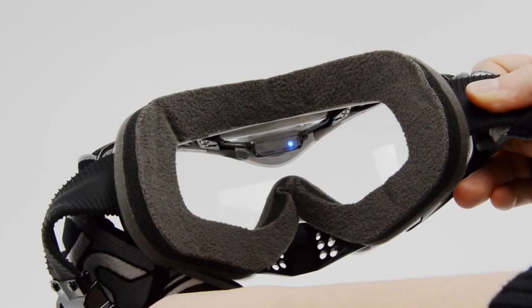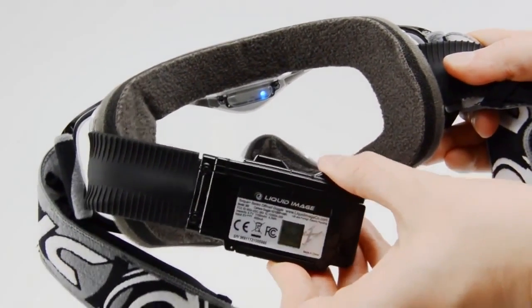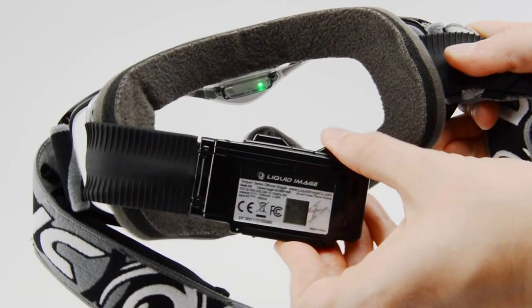When you first turn on the goggle it will automatically start up in 720p mode at 60 frames per second, which is also indicated with a blue light inside the goggle. If you press the power/mode button again it will change to 1080p at 30 frames per second with a green light in the goggle.